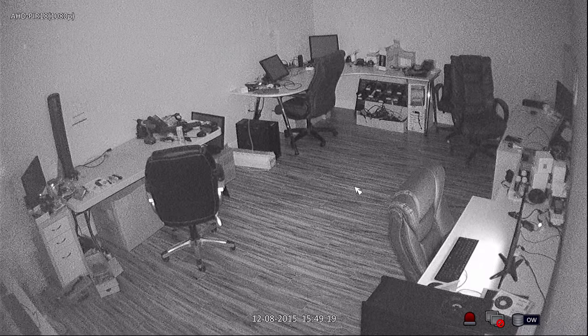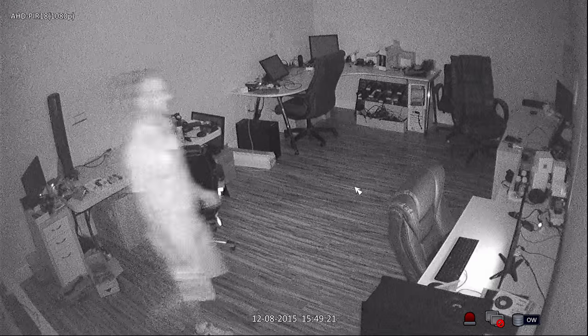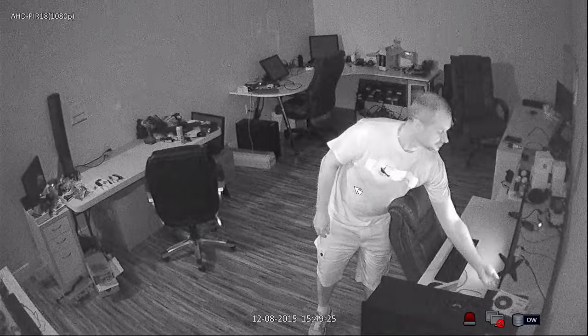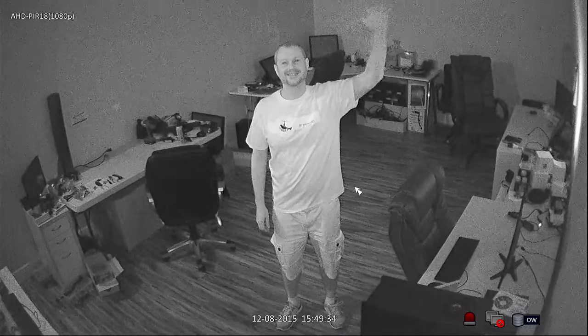When I turn the lights off, the camera engages its built-in infrared LEDs so that it can see in complete darkness. When I turn this monitor off, there is now zero light in this room. This motion detector camera uses a special type of IR LED that does not emit a red glow like traditional infrared cameras.